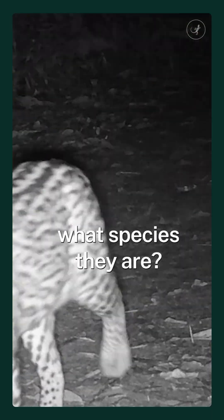Can you identify what species they are? Leave your guesses in the comments. Until next time, guys.